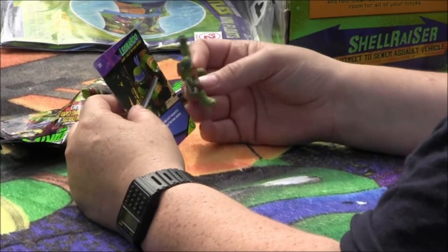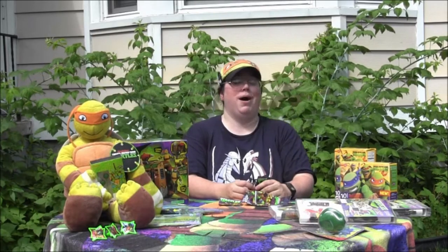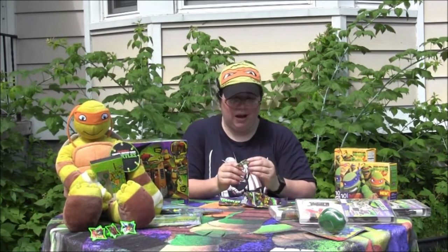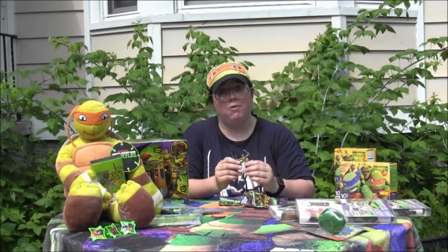I got number one on my first try! I would have been happy with Mikey, but I'm happy I got Leo — I'm glad I got a turtle. And I will be setting him up with my other small figures.